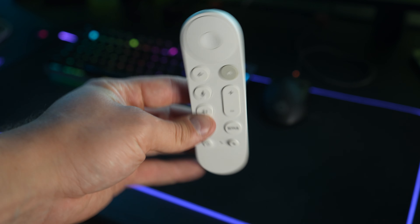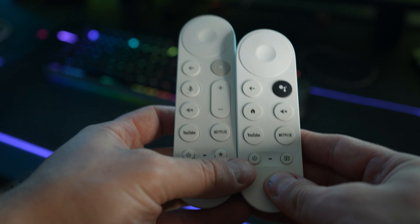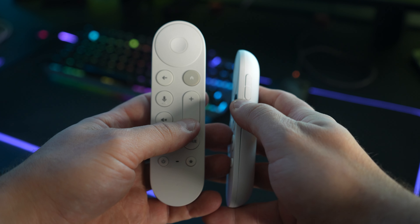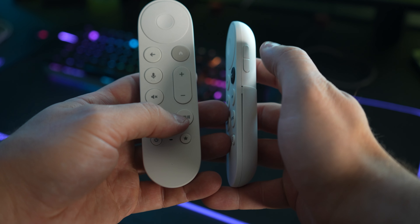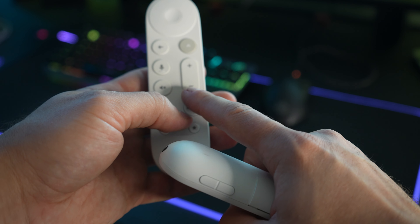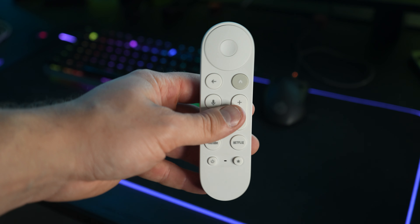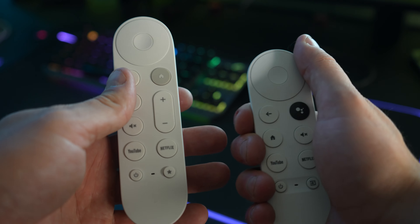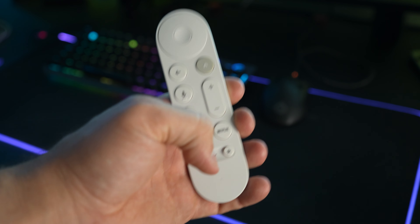A new upgraded remote is also included with the streamer. This new remote ends up being around half an inch bigger than the previous model. They also did everybody a favor and rotated the volume buttons from the side to the front of the remote. If you always thought the Chromecast TV remote was just a little too small for your hands, you're really going to like this one.